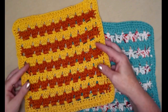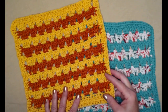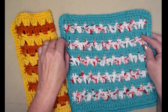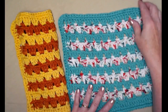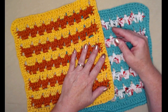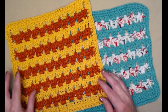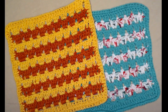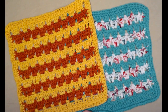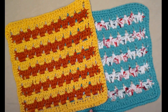Here is the block stitch washcloth that we made together, and here's the one I did for our test in Christmasy colors — so this one is for Christmas dishwashing and this one is in fall colors for Thanksgiving. This is our block stitch washcloth for our July washcloth of the month.